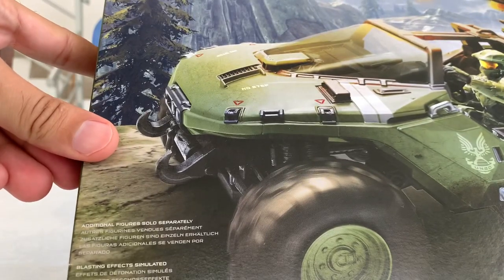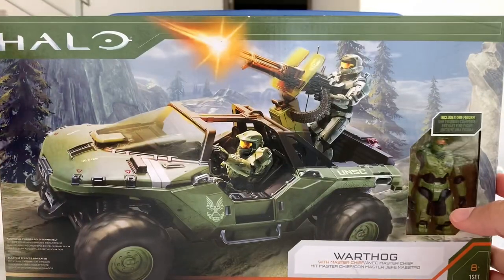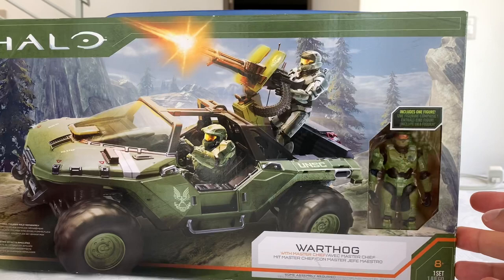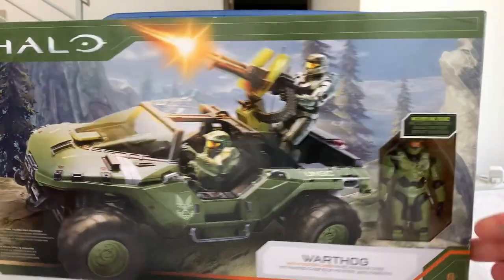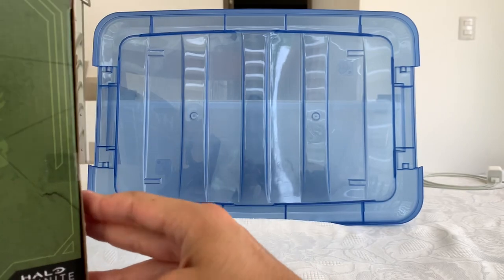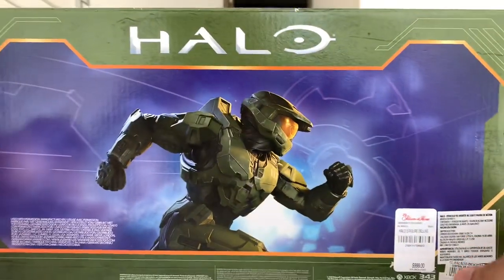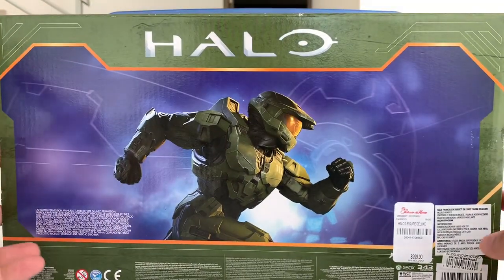It says here additional figures sold separately, and we have this great artwork of the Warthog with the Master Chief showing there in the little window. We have the UNSC logo there on the side.